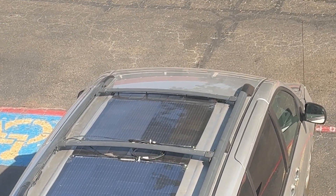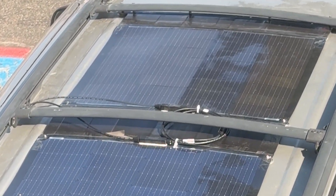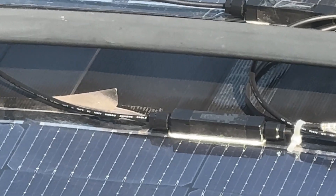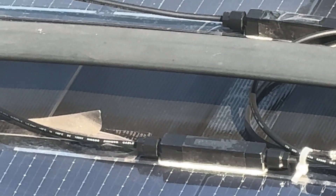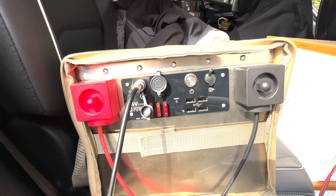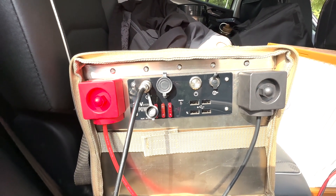The installation wasn't too difficult and can be handled solo. However, since the panels are mainly held together by the PP board and tape, I'll need to check regularly for any signs of aging or loosening. Once everything was set up, I connected it to a 2.5 kilowatt-hour LiFePO4 battery I had made.